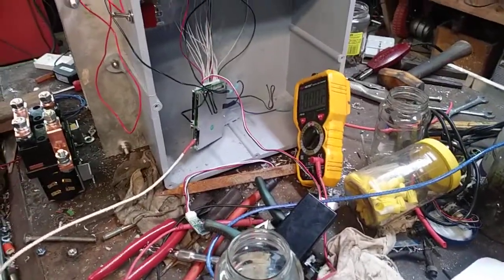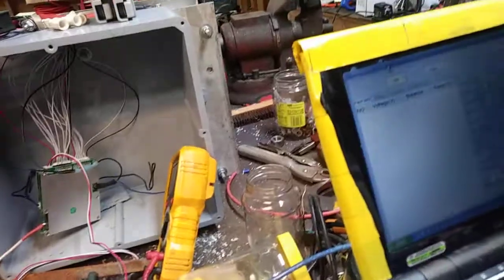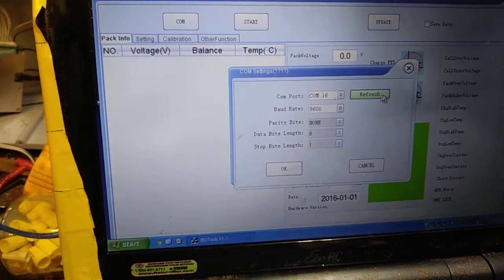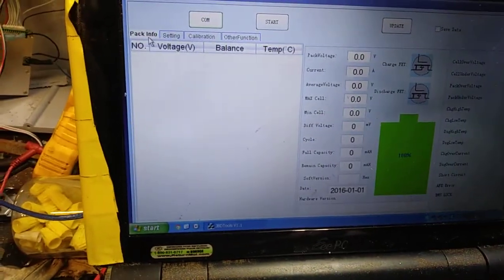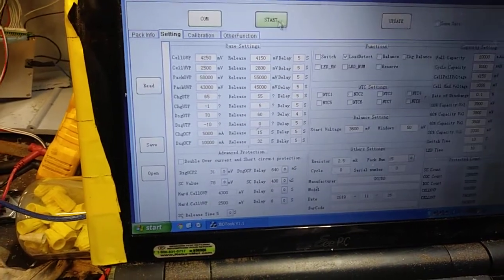We've got the intelligent BMS here and the computer interface so we can adjust things. The first thing you do is get your COM port right — go to COM, hit refresh, and it'll come up as some number. Hit okay, then go to Settings and hit Start.